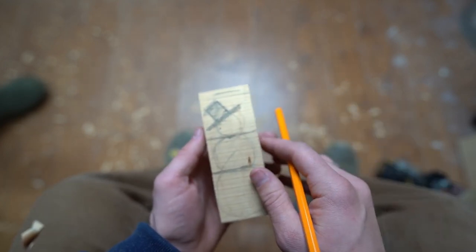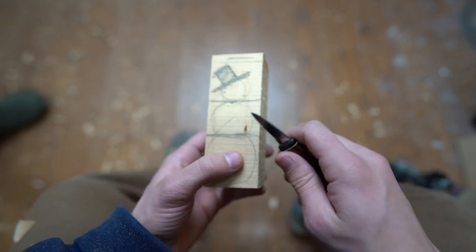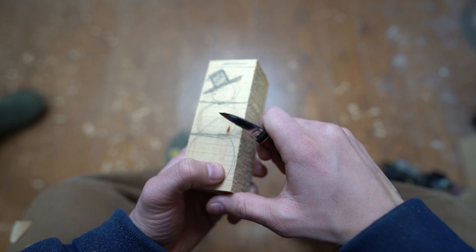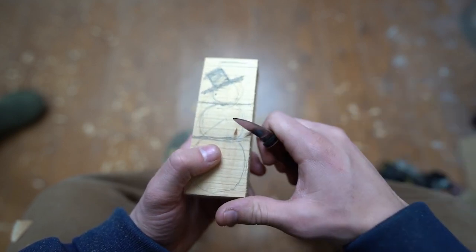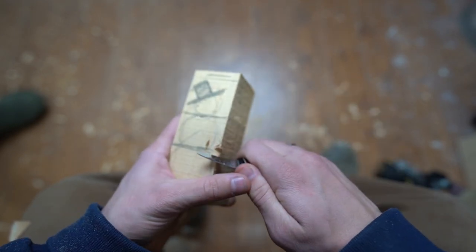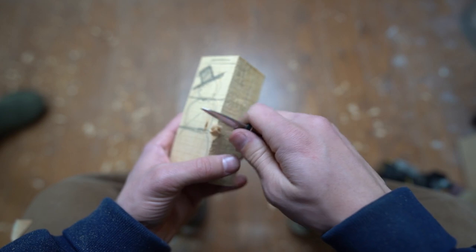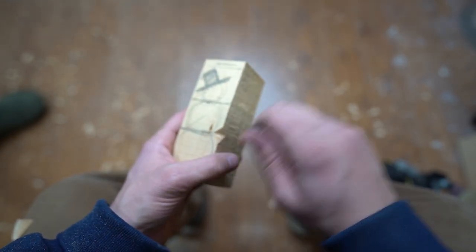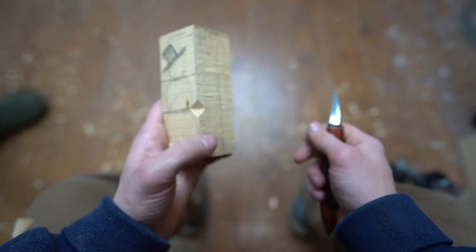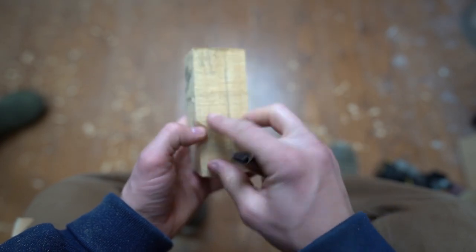The first stop cut I make is just to differentiate the middle ball from the base ball. I'm going to use my V cut. A V cut is just a stop cut that I make with two equal angles that come and meet. I'm going to do the same opposing cut, making these two meeting cuts. I'm using the force of both my left and my right hand — my right hand is my dominant hand, and my left hand is also pushing on the knife blade — giving me a mechanical advantage. I'm going to continue making these cuts all the way around the piece.